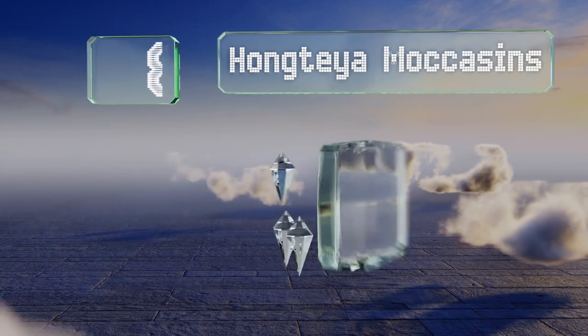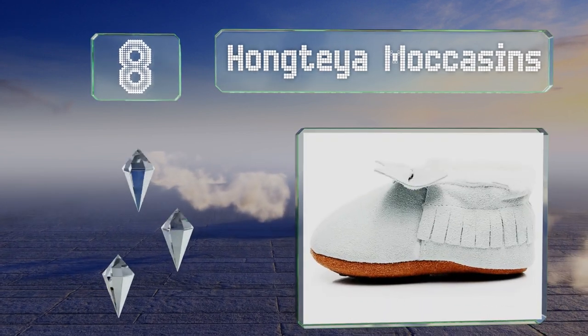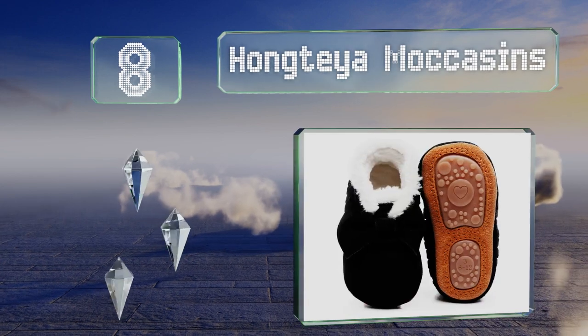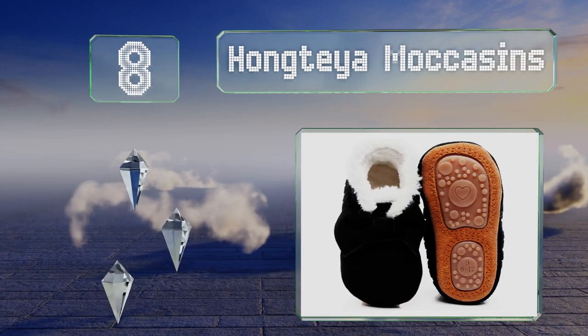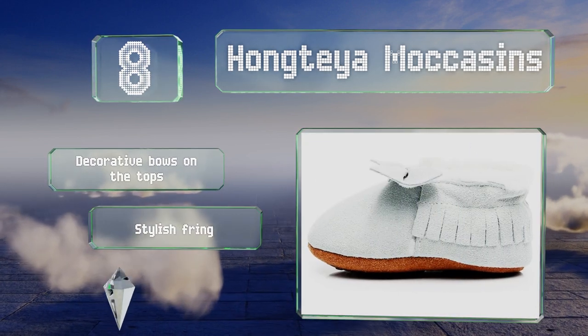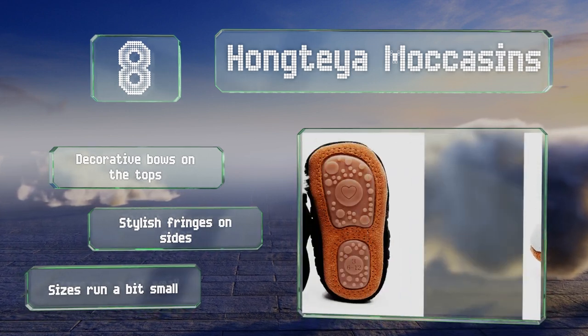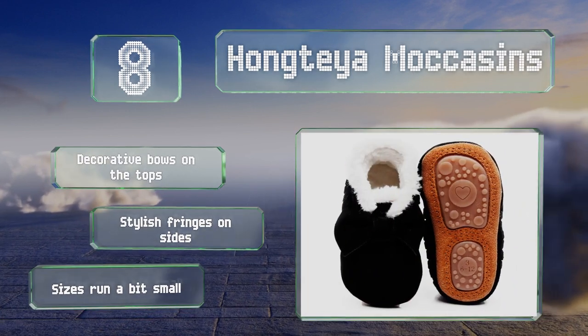Coming in at number eight on our list, the rubber soles on the Hongtea Moccasins provide good traction, making them ready for little ones who are up and about. With genuine leather and handmade craftsmanship, they can hold up to plenty of use and may even last you to the next child. They sport decorative bows on the tops and stylish fringes on the sides, however note that the sizes run a bit small.